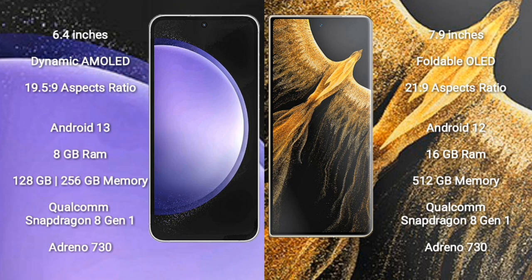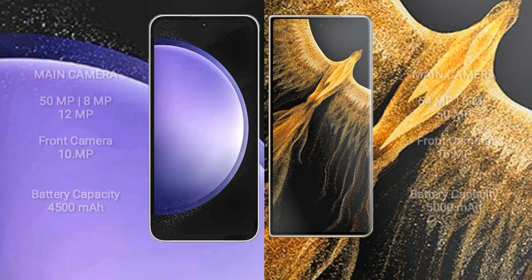Samsung Galaxy S23 FE features a rear triple camera setup of 15MP plus 8MP plus 12MP and a 10MP front camera. Honor Magic VS Ultimate features a rear triple camera setup of 54MP plus 8MP plus 50MP and a 16MP front camera. Samsung Galaxy S23 FE has a 4500mAh battery with 25W fast charging. Honor Magic VS Ultimate has a 5000mAh battery with 66W fast charging.